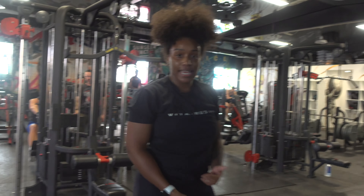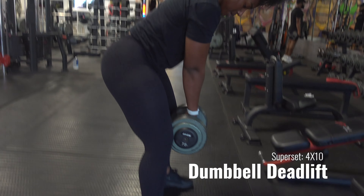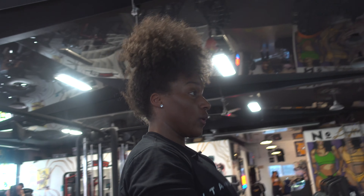Then we're going right into some deadlifts. With these ones you want to stand all the way up.